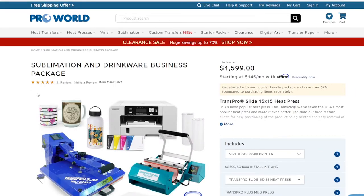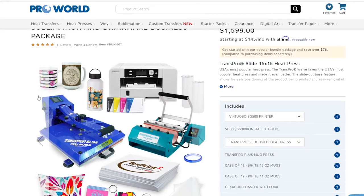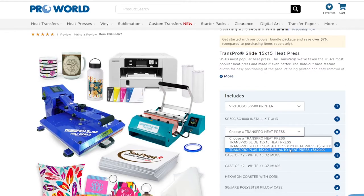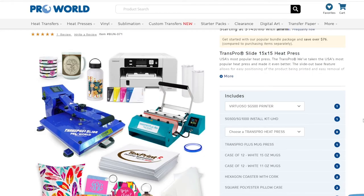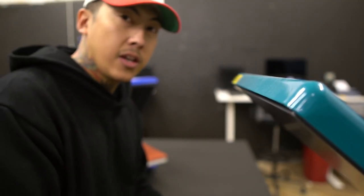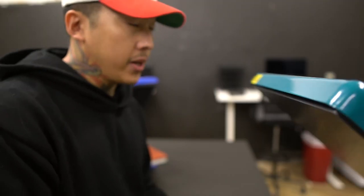If you want an even better deal, I'll put the link down below. This package includes the Sawgrass printer — if you want to go the dye sublimation route, which is honestly one of the easiest and best routes to start making profits. But if you want to swap that out for an even nicer heat press, you can click the dropdown and change it to the Trans Pro Plus 16x20 Semi Auto, or keep it as the Trans Pro Slide 15x15 from this video. Check out the Trans Pro Plus 16x20 or, if you're ready to make a move, go ahead and check out the package — link right below.